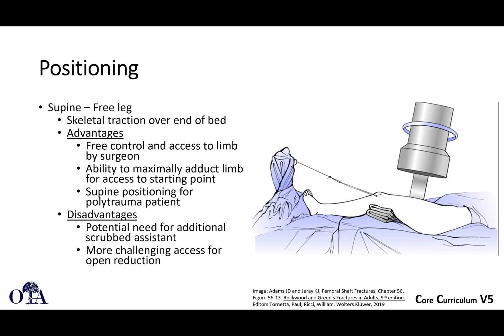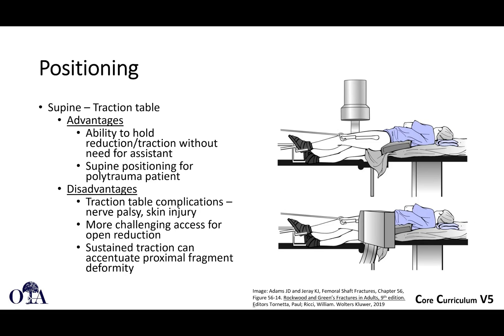Disadvantages of supine free leg are that you probably need an additional scrubbed assistant, and it's more challenging for open reduction if you're in the supine position. Supine on a traction table has the ability to get some traction without an assistant, and it's still supine. Disadvantages include nerve palsy and well-leg compartment syndrome if you use a well-leg holder. Here you can see more of a scissoring technique. It can be more challenging when you have to do an open reduction, and traction alone is not going to get your entire reduction.